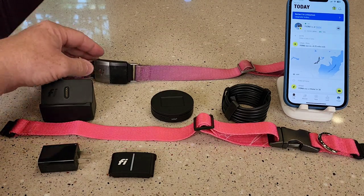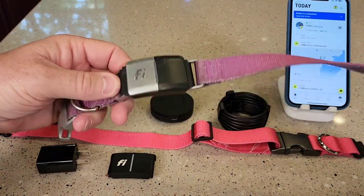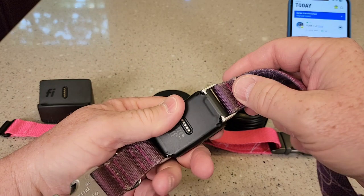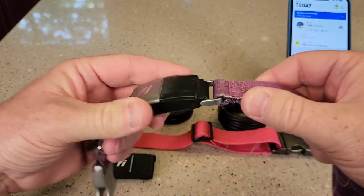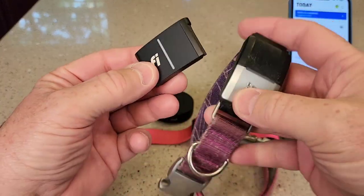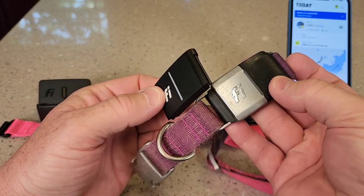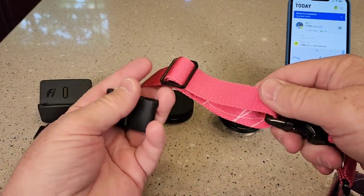So I've had the Fi Series 2 — this is the older one — for over a year now. It is getting pretty long in the tooth. But I did upgrade and the Series 3 is quite a bit smaller, which is what I was really wanting. This thing does seem pretty big and heavy duty. Even the collar seems a little bit smaller.